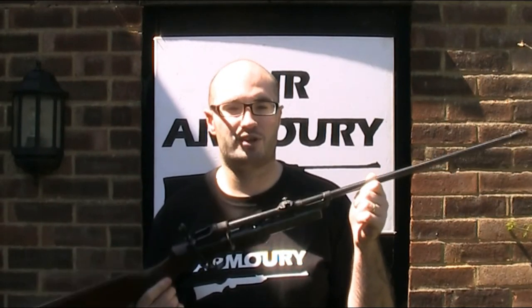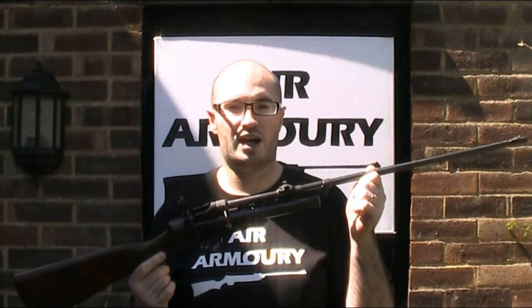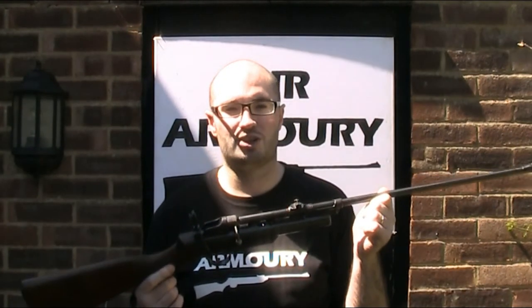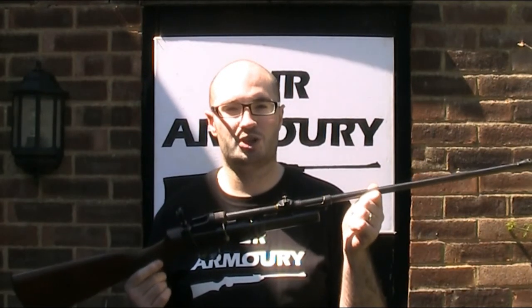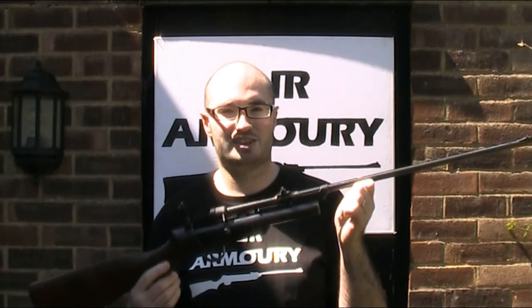So firstly, does anyone have one of these instruction leaflets featuring the Mark II service rifle? It could be filed away somewhere in an air rifle box in the loft, or under a can of oil in the workshop. And secondly, if anyone does have one, are they willing to sell it to me?